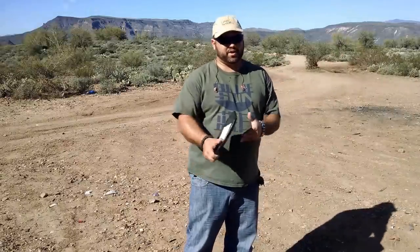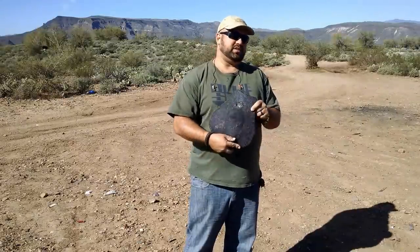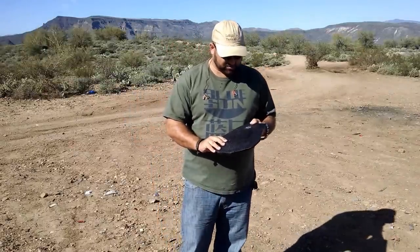Hey guys, Andrew with the Chopping Block here. This is TTM Spartan Level 3 Plus ATC Arm Apply. We've shot it with a lot of things that it wasn't intended to stop and it's done a really good job so far. So I'm going to shoot it with some more stuff that it's not really intended to stop.